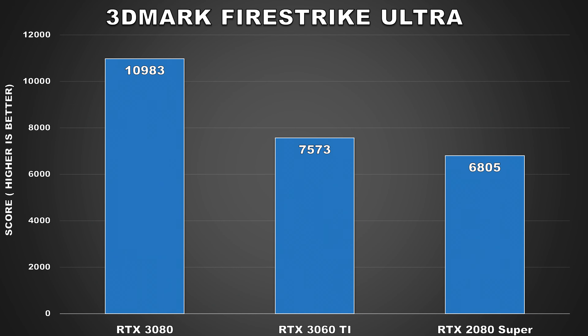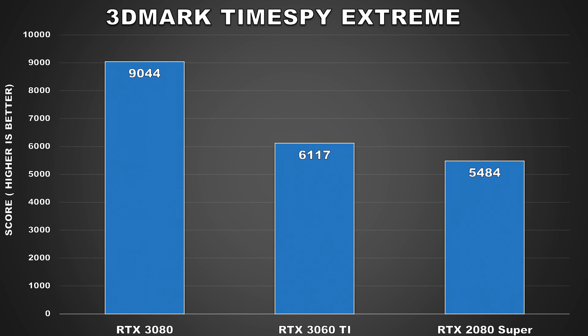Next, we're taking a look at some GPU synthetic benchmarks. First is 3DMark's Firestrike Ultra, a heavy DirectX 11 graphics benchmark at 4K. The 3060 Ti manages a graphics score of 7,537, about 11% faster than the 2080 Super which gets 6,805. Next is Time Spy Extreme, which utilizes the DirectX 12 API. Here the 3060 Ti is about 12% faster than the 2080 Super, scoring 6,117 — definitely not bad for a mid-range GPU, beating out the second-best GPU in the previous generation Turing lineup.